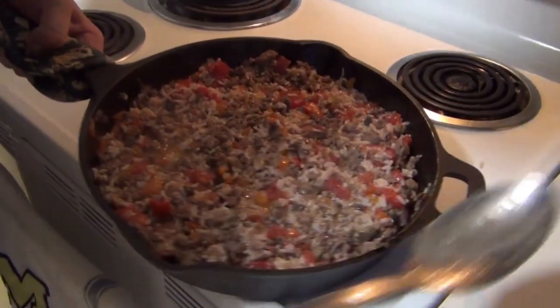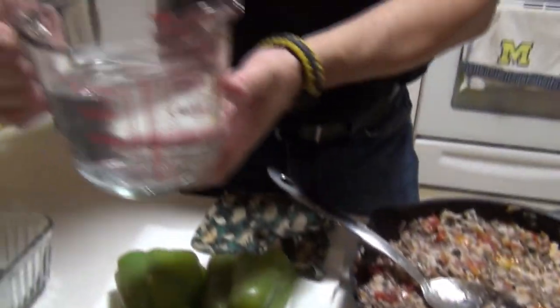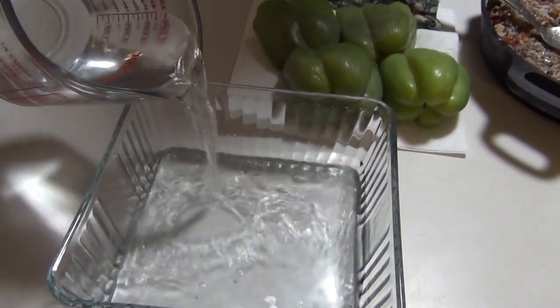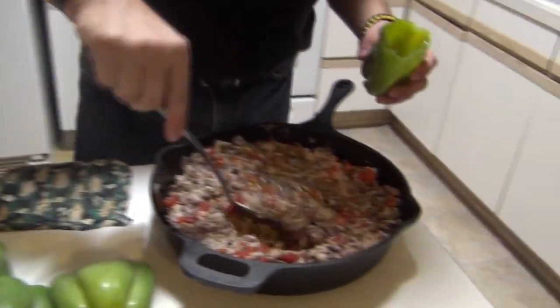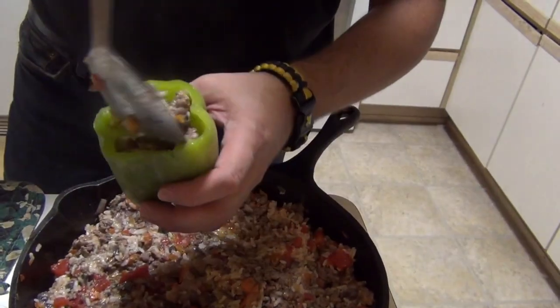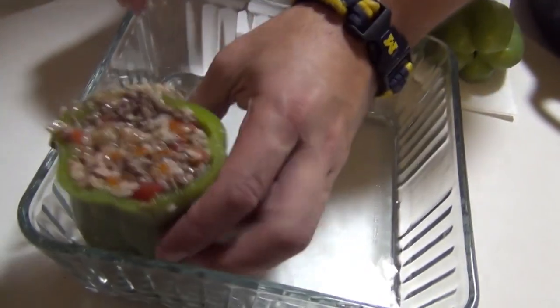Everything's combined up. Take the pan to the counter. This is the dish we're going to be cooking in, so I'll put a little water bath under here — it doesn't have to be much, just enough to keep it from burning on the bottom. Fill the peppers full, and it's going to go in the oven for about 30 minutes.